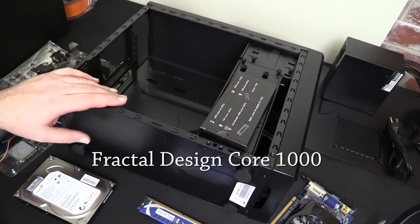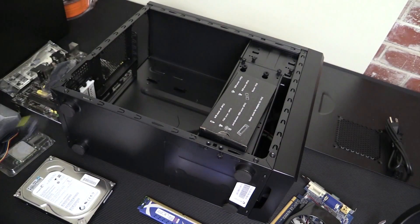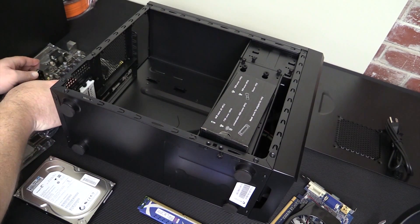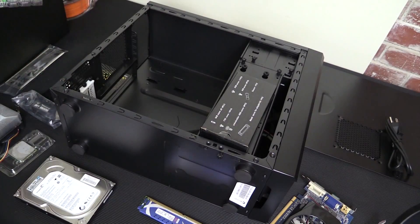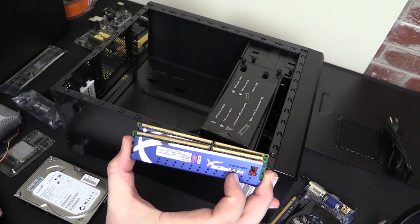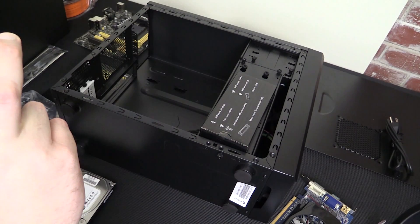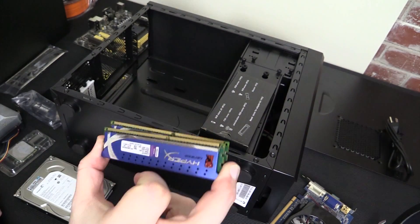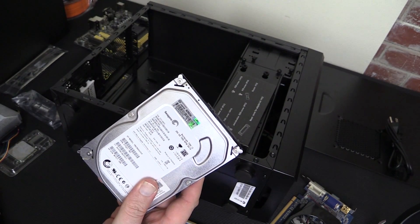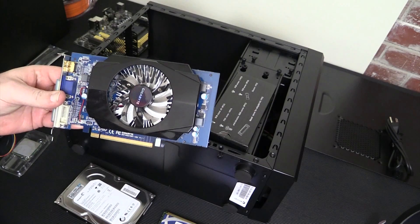So the first thing we got here is the Fractal Core 100. Next we have the EVGA 430W. After that we have a board that I don't know that I would buy again, to be really honest with you guys — it's the ASUS A55BM-E. I have some Kingston HyperX 1600 that I scavenged out of a machine that I upgraded the RAM in. I have a brand new 250GB hard drive that I also scavenged from a machine that I upgraded. And we have an A4 6570.